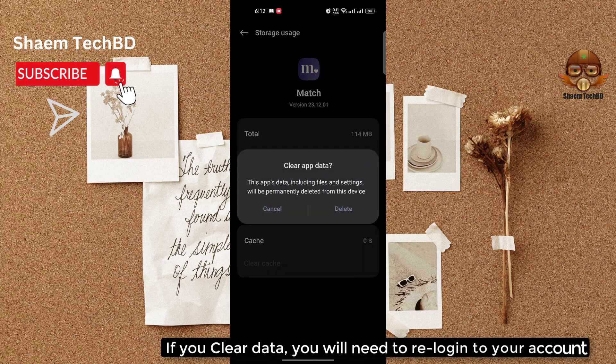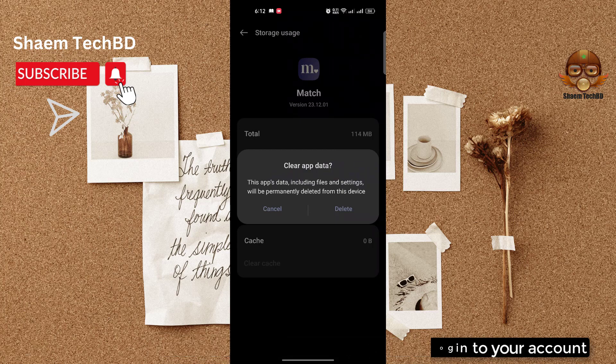Then click 'Clear Data'. If you clear data, you will need to log back into your account. Then click 'Delete'.